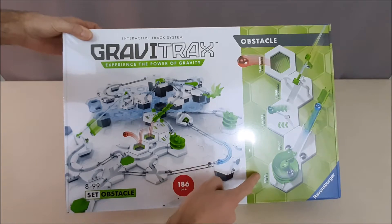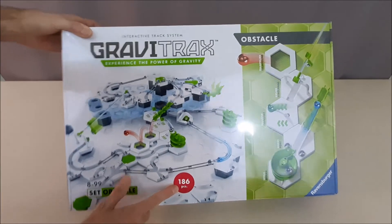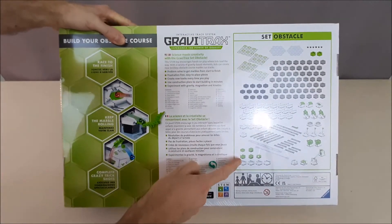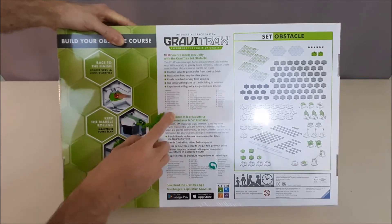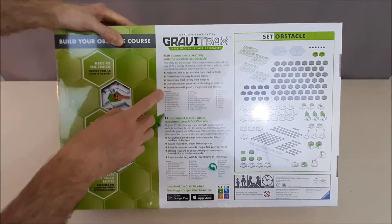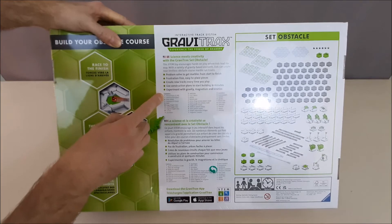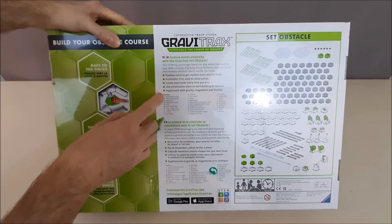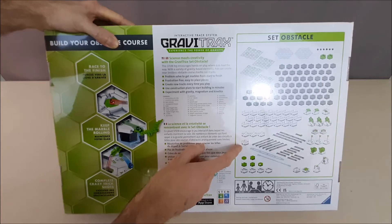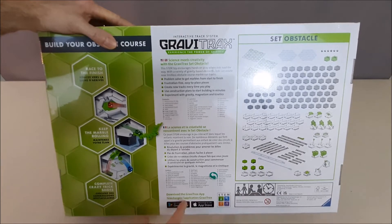Basically what it is, is the starter set and five expansion sets. Something interesting — right here it says 186 pieces. Now let's take a look at the back of the box. Back here it shows you everything that comes in the box and gives you a list. If you add these up, that adds up to 155, but the first two are the instruction booklet and construction plans, so those aren't really counted. When you count the actual pieces it's 153, and if you look it up it says 153 in the kit.